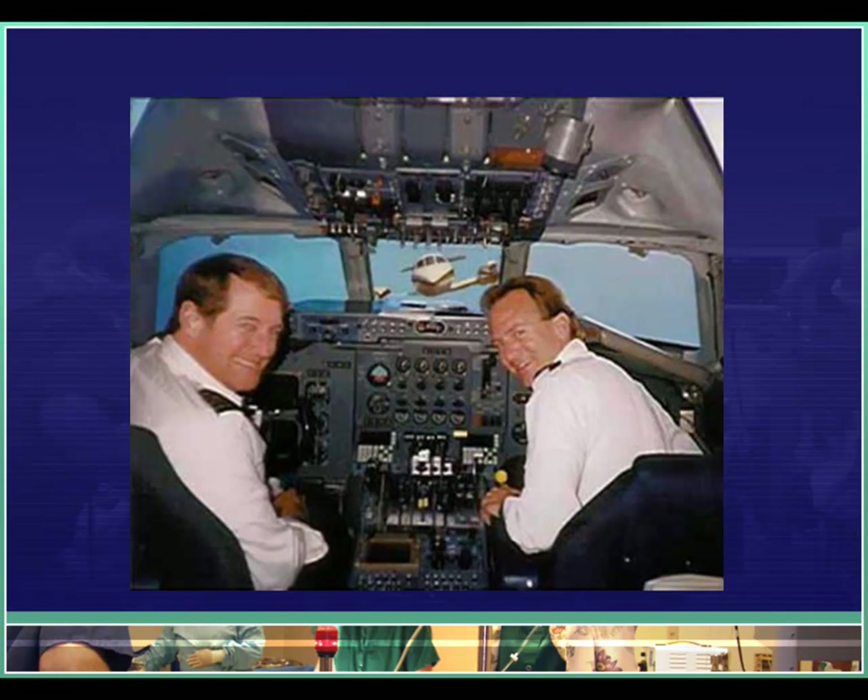First I'd like to start off with a 'what's wrong in this picture' picture. You'll notice that somebody is snapping a nice picture of the pilots here while there's something coming straight at them, probably leading to a mid-air collision. Obviously this is photoshopped — otherwise how would this photo ever get off the aircraft.